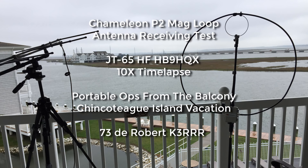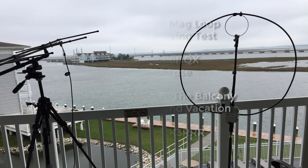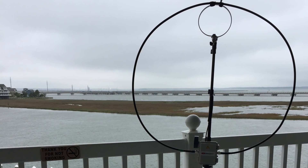Hi guys, this is Robert K3RRR, and this is a short video to show you the tests I ran for the Chameleon P2 Mag Loop that Carl sent me to test out. We took it with us on our recent vacation trip to Chincoteague, Virginia, which is a terrific location. My wife loves it, I love it, and we got a hotel with a balcony so I could test the antennas.